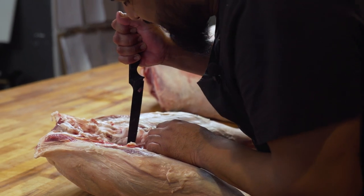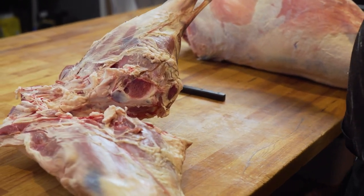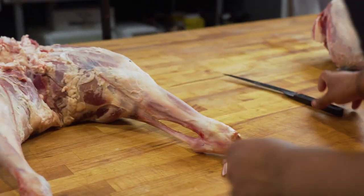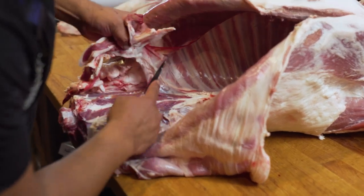Next step is separating the two bottom rounds. Now you've got two legs and your two top sirloin ones. Now we just clean up the spine so we can see what areas we're going to hit next.